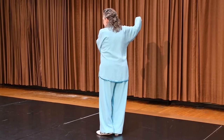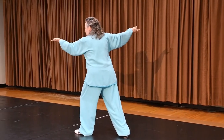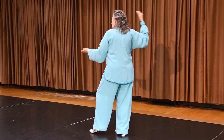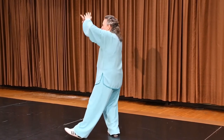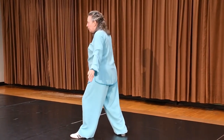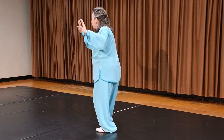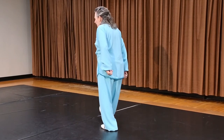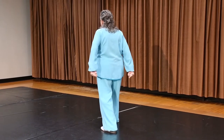One more time. Single whip. Open the hands. Pick up that back foot, put it down. Empty stance. Pat the wild horse. Cross the arms. Step to that southwest corner. Lift your knee. Push your heel to the northwest corner. Turn the back leg a little bit so you're facing that northwest corner. Lift the knee. Bow stance.